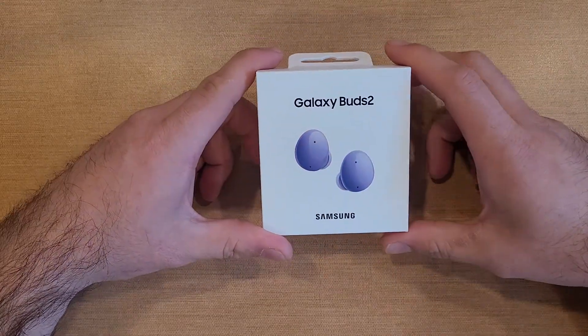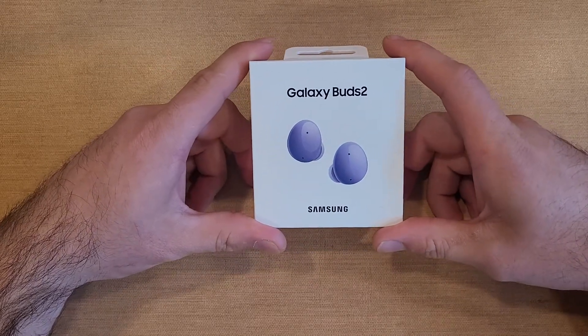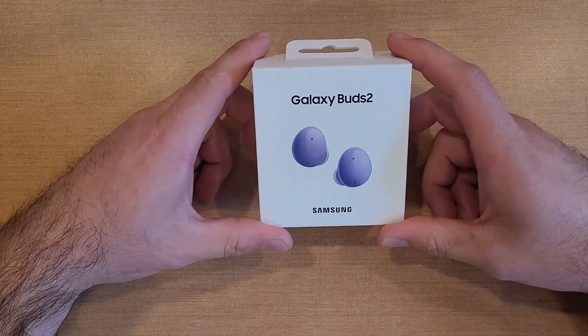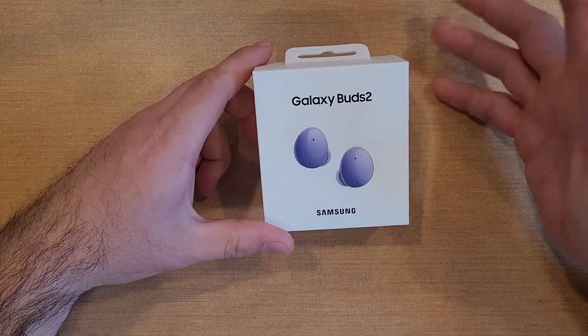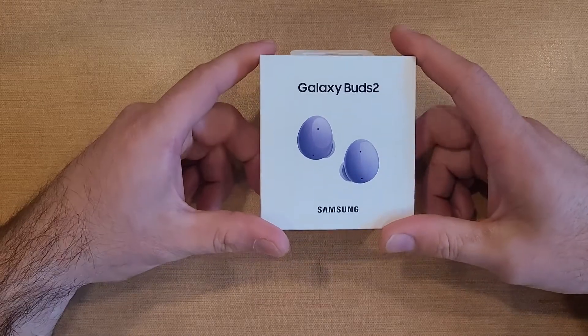I did do an unboxing video for the regular Samsung Buds, the first ones that came out, and now we got the Buds 2. I did get the ones between the originals and these, but I did not really do an unboxing just because I didn't see it being worth it.